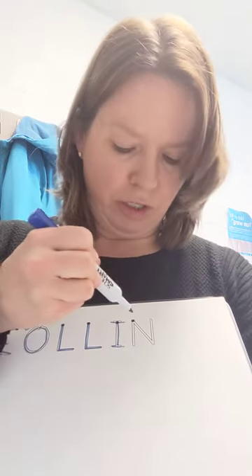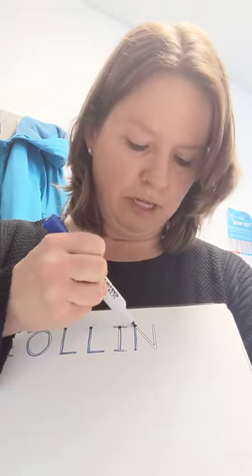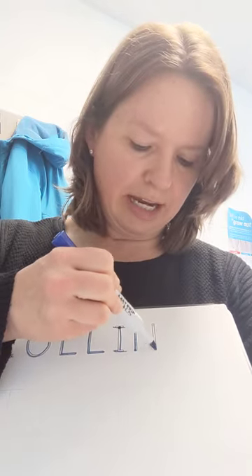So N — we're going to start at the top. Start at that dot. Go straight line down, then you're going to jump to the top. Slide and up. So you can practice writing that name.